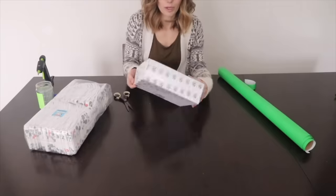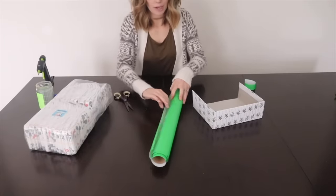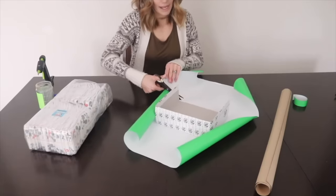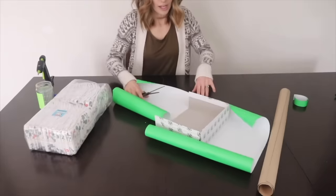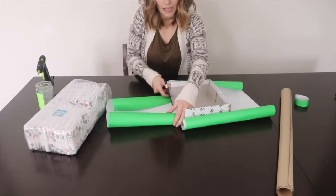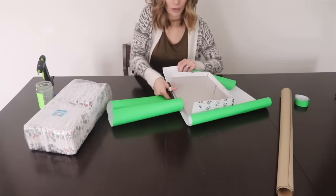We are going to wrap this in wrapping paper — you could also use fabric, but I decided wrapping paper would press down nicely and be the easiest. I'd love to know, if you were making this, what colors would you do? I'm choosing green because I thought it was gender neutral — if you do green, it's perfect for a baby shower where the mama doesn't know if she's having a boy or a girl.